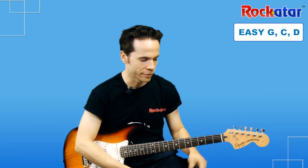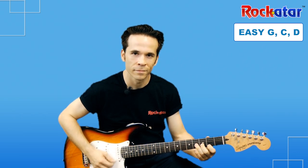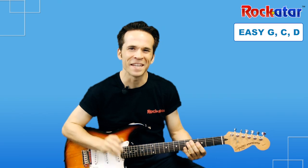Let's go ahead and go over what this is going to sound like first, starting with the G chord. A lot of you have probably already been trying that, which is good. Let me show you a few pointers on how to make those transitions nice and smooth, so you're playing in time and keeping a really great rhythm.